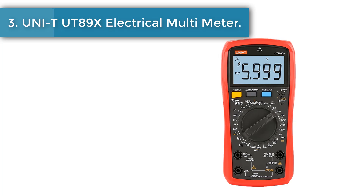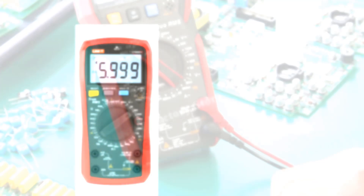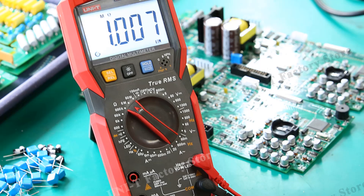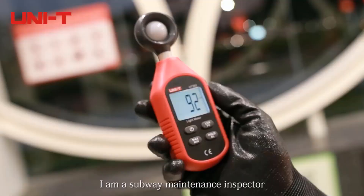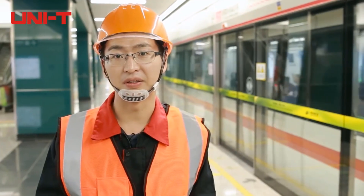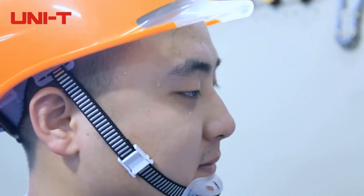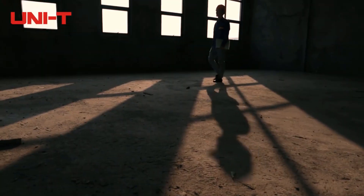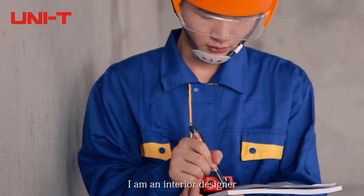Number 3: Uni-T UT89X Electrical Multimeter. The UT89X series digital multimeters are reliable handheld 35,000-count digital multimeters with true RMS sine wave measurement. They can measure up to 1,000V DC and AC voltage, 20A DC and AC current, resistance, capacitance, frequency, diode, continuity, and NCV, quickly distinguishing between neutral and live wires accurately.